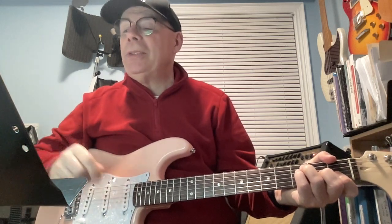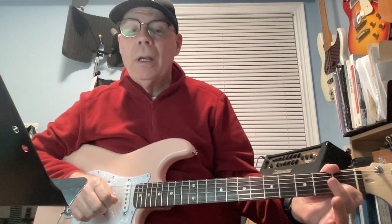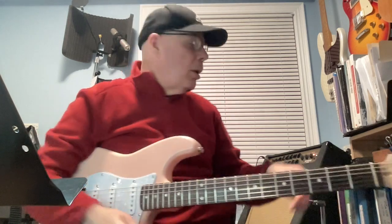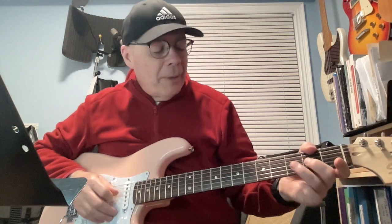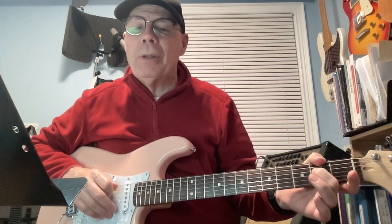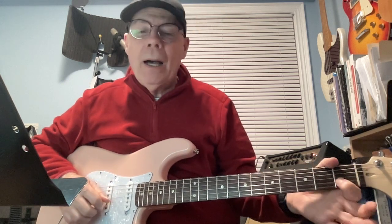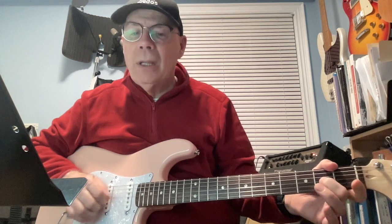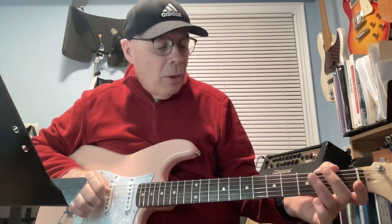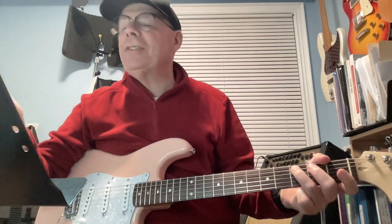Now we're going to do a C scale descending. That's: 1st fret of the 2nd string, open 2nd string, 2nd fret of 3rd string, open 3rd string, 3rd fret of 4th string, 2nd fret of 4th string, open 4th string, and 3rd fret of the 5th string. So that's a C scale descending.